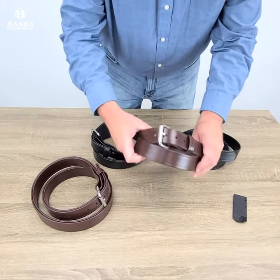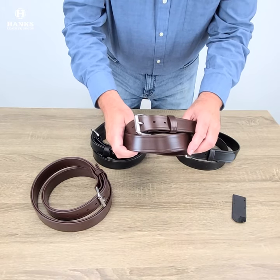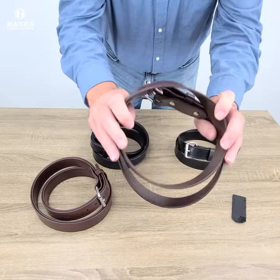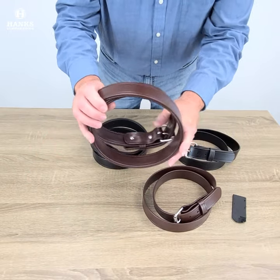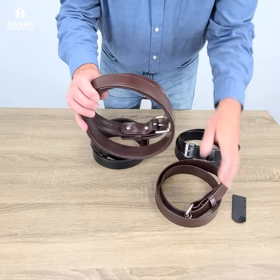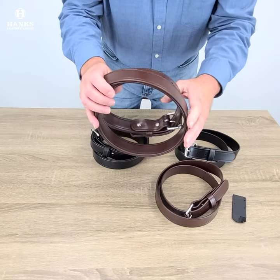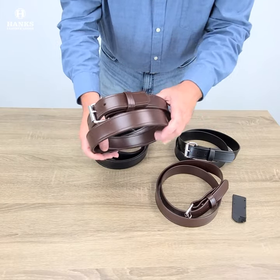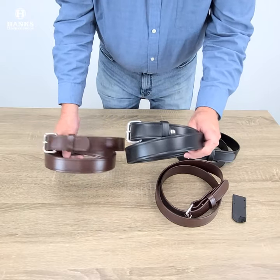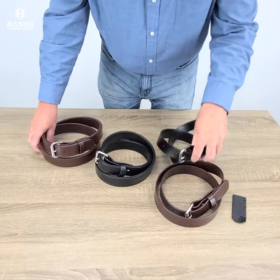This is a synthetic belt and it uses our heavy-duty roller buckle. We made two versions: a single layer, and a double layer that's just a beast - we took two of these and sewed them together. This thing will hold tools, firearms, tool belts. If you need a heavy-duty belt for carry use, this will do it. We did brown and we did black in it - that's the double, and that's the single.